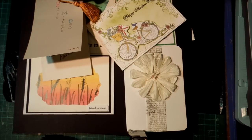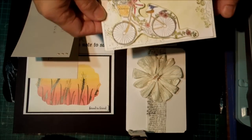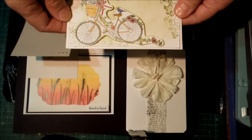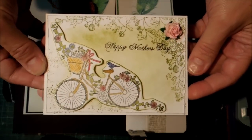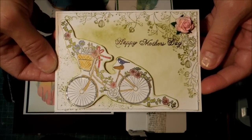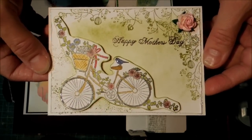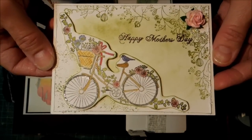Hi, this is Glenda. This is some bits and pieces and a tool I haven't been using. I thought I'd show you the cards I got for Mother's Day. This is from my littlest daughter, who's the mother of my grandchildren, and she's really into card making and very arty and everything.